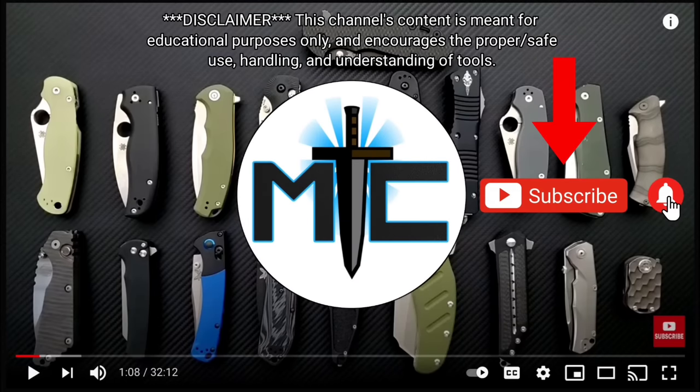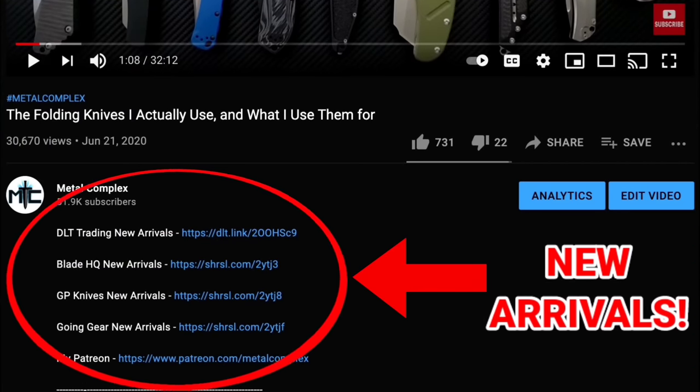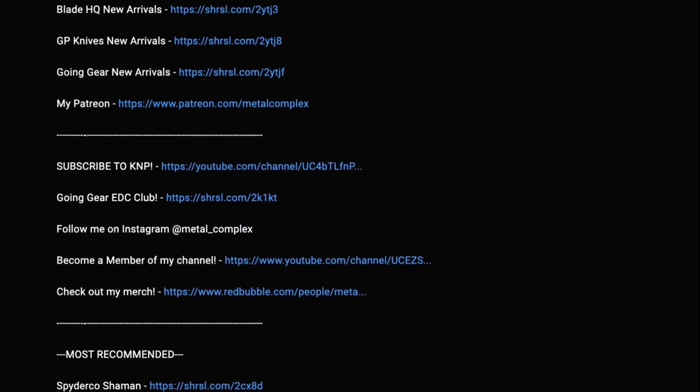Hey guys, subscribe for daily content. If you're shopping for gear, make sure you check out the description for the newest items at some of the very best online retailers. There's also links for some of the items that I personally recommend. Thanks!